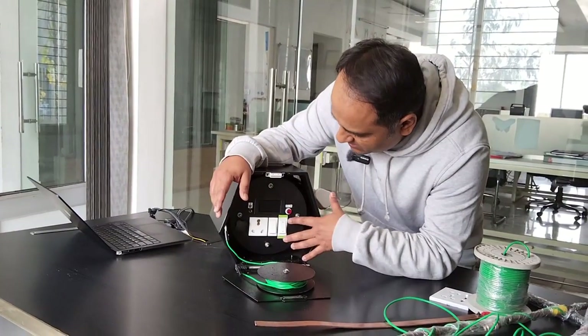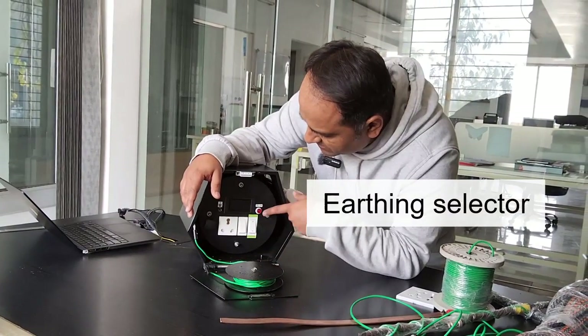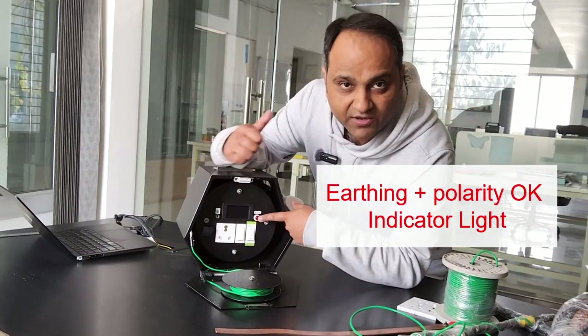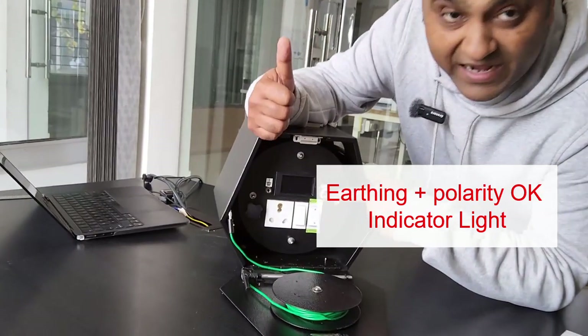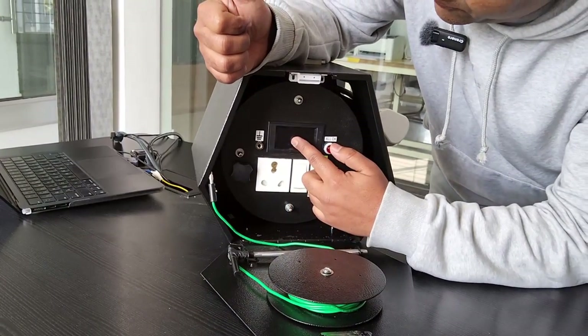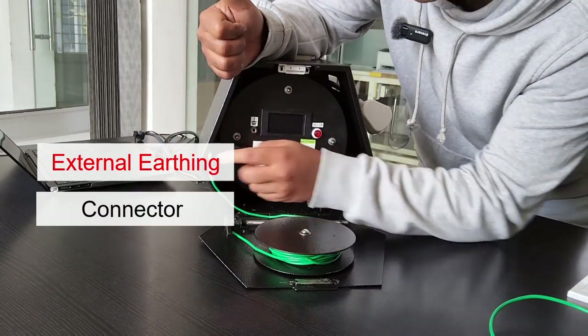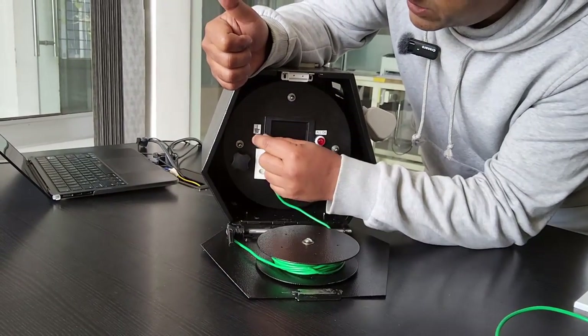On the inside panel you get the classic external versus internal earthing selector, an indicator which tells you if the earthing is okay and if the polarity is okay, a 16 ampere power outlet, the electricity meter, and an external earthing connector — a banana plug that connects like this.